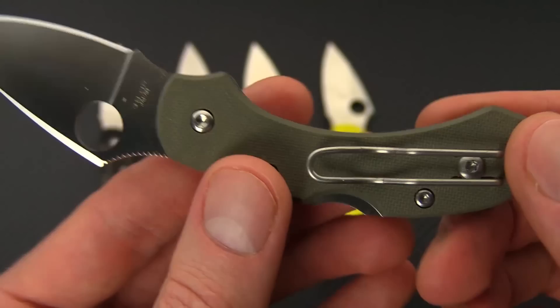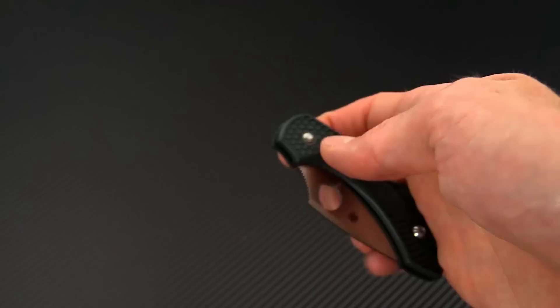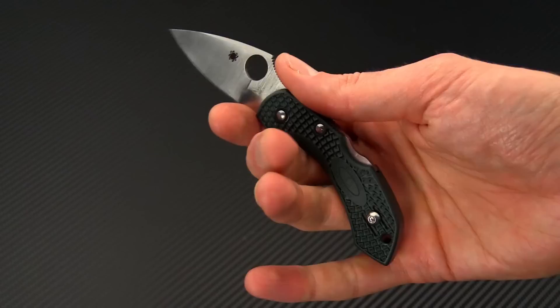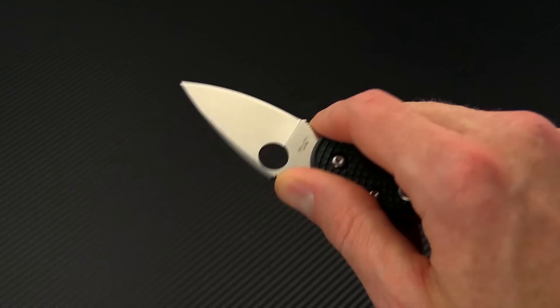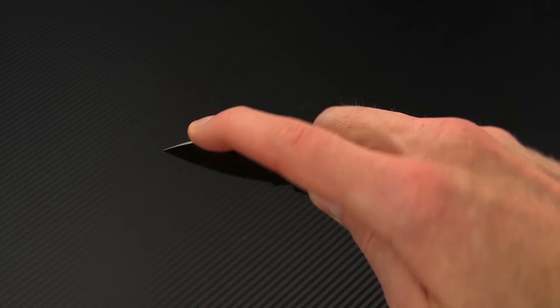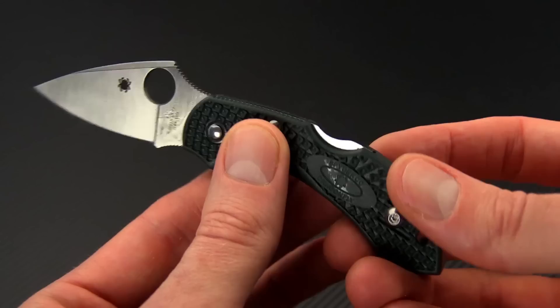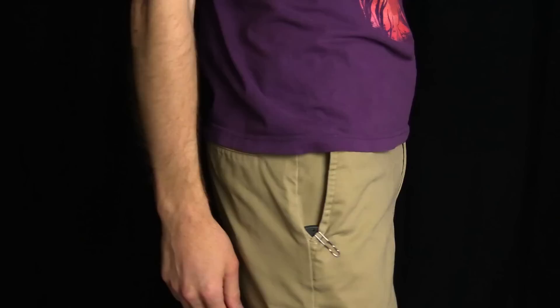The G10 version is a little heavier, coming in at two ounces overall, but still a very lightweight option for everyday carry. The Dragonfly offers an exceptional amount of performance, giving you a nearly full four-finger grip with that index finger choil. You can get a three-finger grip without the choil as well, although this is definitely a more detail-oriented cutting tool. You can also get up on the blade in more of a pinch grip. The handles are very secure thanks to that bi-directional texturing and it's exceptionally lightweight for ease of carry.